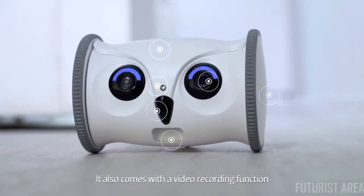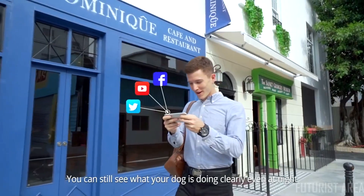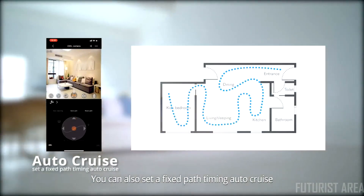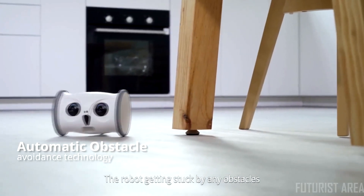The food feeding mode will surely bring joy to your dog. It also comes with a video recording function and takes pictures to record every wonderful moment so that you can share with your friends and family. You can still see what your dog is doing clearly at night. You can also set a fixed path timing auto-cruise. With its rugged construction and automatic obstacle avoidance technology, you don't have to worry about the robot getting stuck by any obstacles.